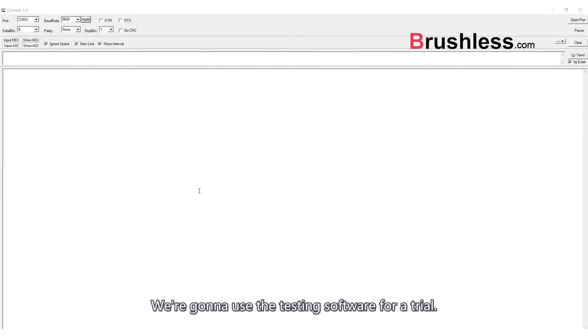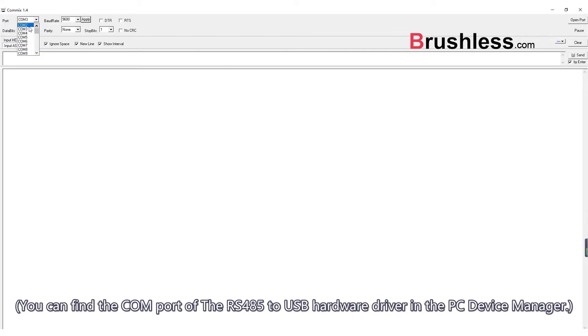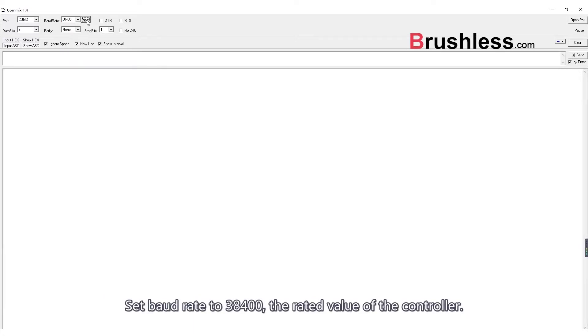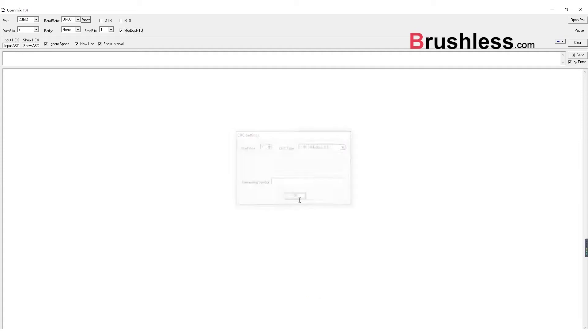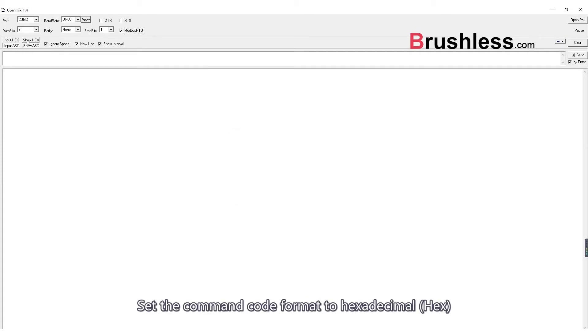We are going to use the testing software for trial. First, we should set the COM port. You can find the COM port of the RS485 to USB hardware driver in the PC device manager. Set the baud rate to 38,400, the rated value of the controller. Set the communication protocol format to Modbus RTU mode. Set the command code format to hexadecimal.